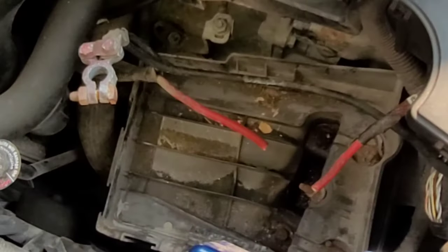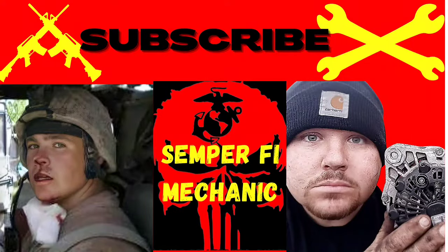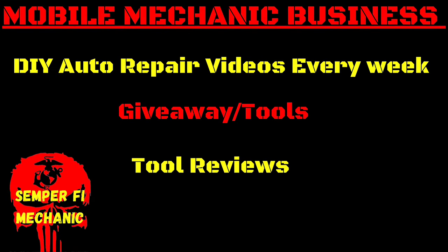We found out why the battery cable was cut - they shut the alarm off and stole this man's Cadillac converter. Thieves everywhere, so stay tuned. Welcome back to Semper Fi Mechanic, my name's Thomas. Today's video is showing you how to use the battery splice connectors.